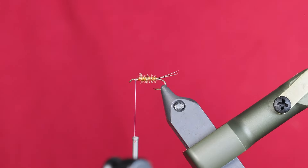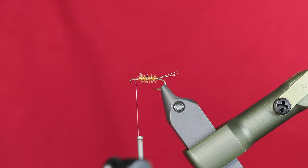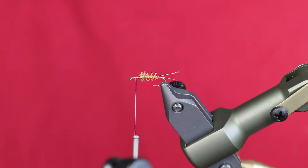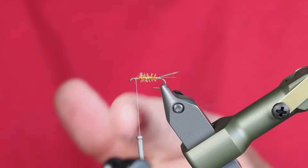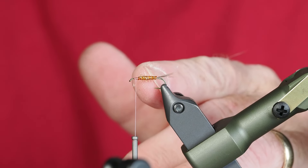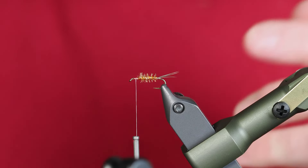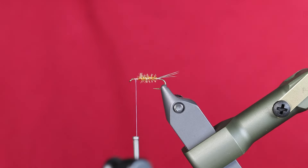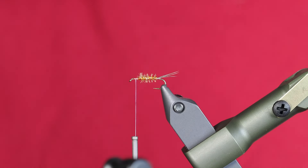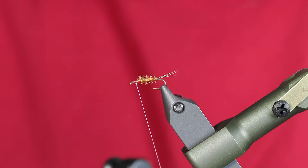At this point the abdomen is pretty much done. You can see we still have our nice tri-tails and we've got that peacock herl making nice gills — hence the Guild May. By using the white thread it just makes that micro tubing kind of pop, almost to a root beer shade. If I'd used black thread it would have been much darker and wouldn't have popped as much. That's one of the adjustments I've made as I've been tying this.